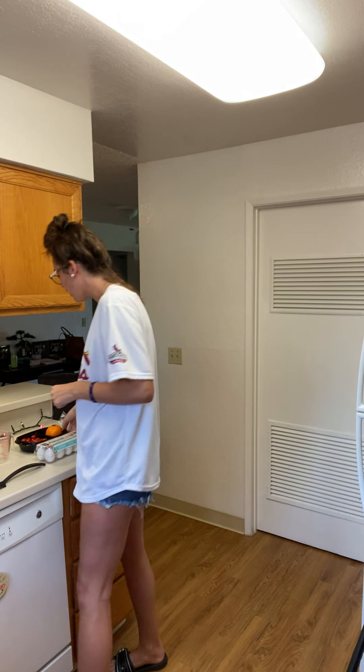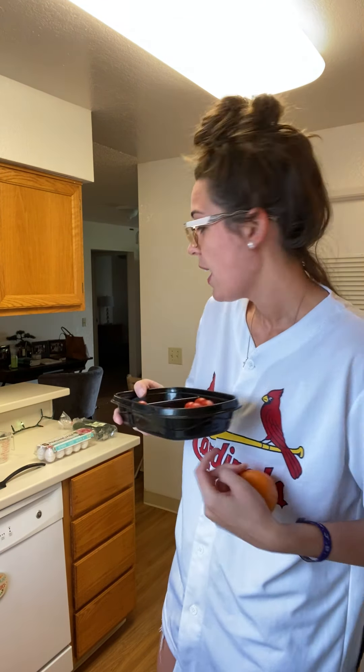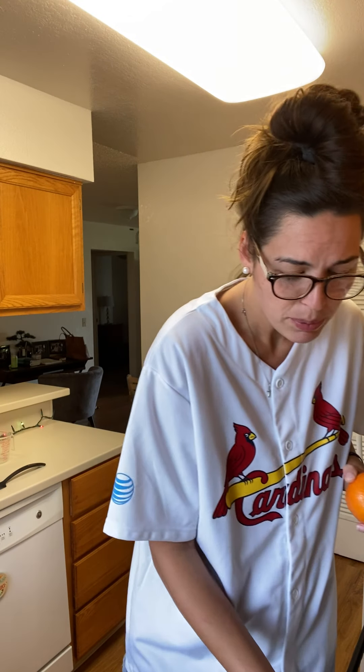Good morning and welcome to another episode of Allie K's Kitchen, where I make simple recipes with simple ingredients. Today's episode is going to be a zucchini tomato — I had an orange in the picture because I'm just gonna throw that on the side — an egg scrambler. Three ingredients, simple, easy, and delicious. So if you're interested in learning this recipe, follow along.